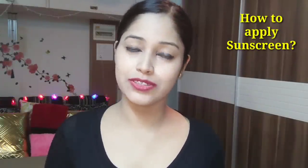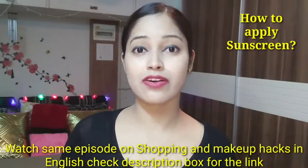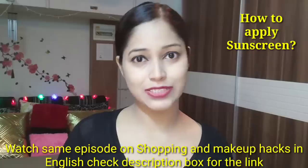Hi there, welcome back to Be Natural. Today I am going to talk about your skin — how you should keep your skin and how you should apply sunscreen. If you have questions related to sunscreen, I am going to answer that.